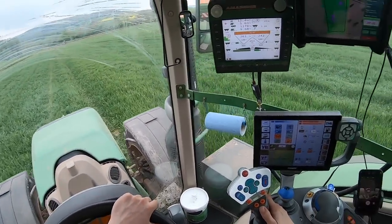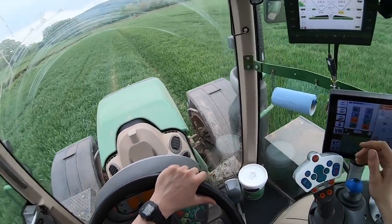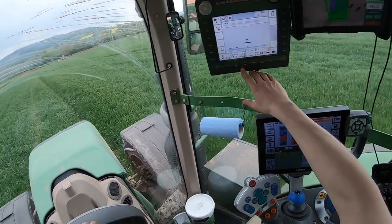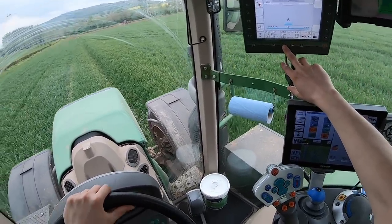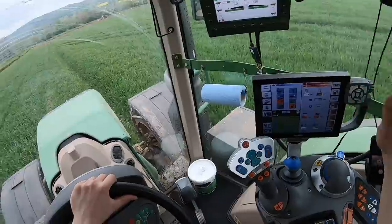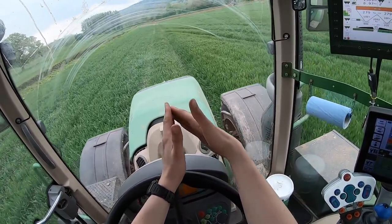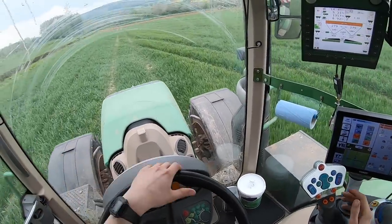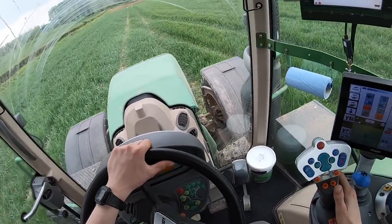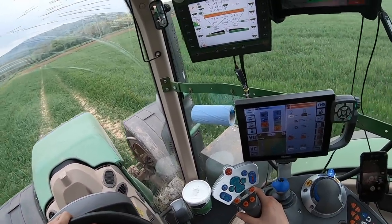The main things to check: your rate on here is the same as what the iPad's telling you, and also make sure you're spreading on this side — this blue — because if you're not, your auto section control won't work. When you come on these angled headlands, the spreader will just spread everywhere and completely defeat the object of what it was trying to do.